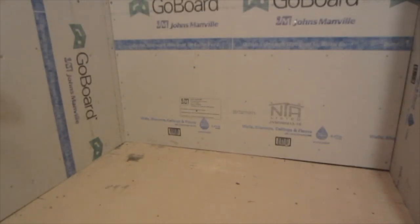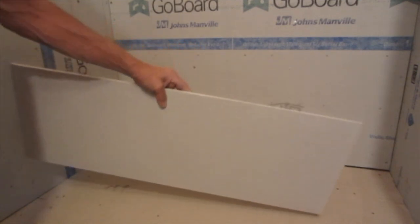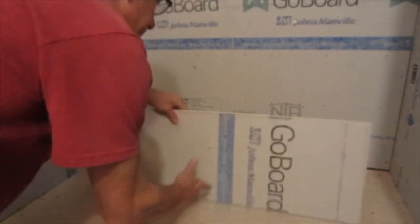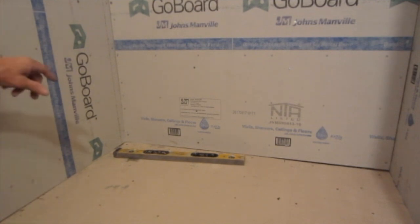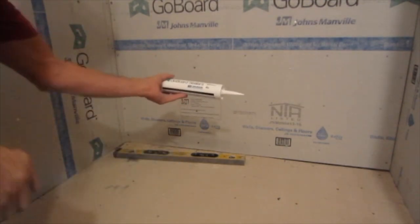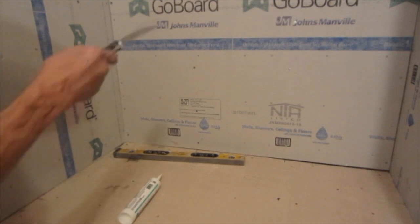Now I'm going to be putting the backer board along the walls. I have my backer on the walls and I'm using the Johns Manville Go Board. If you're not familiar with it, it is absolutely the greatest product. You can carry five sheets at a time. It's 100% waterproof — a high density foam interior with a waterproof coating on the back. It is truly a score and snap product. It's light. It's easy. They also sell a caulk and sealant that goes with it. You put a little dab on all of your nail or screw holes, hit it with a knife, and you're done. It's waterproof.